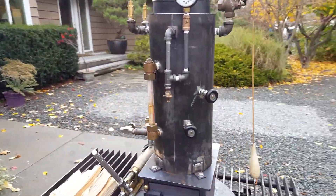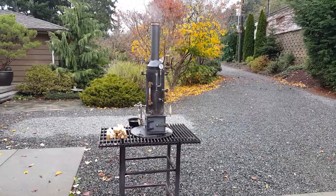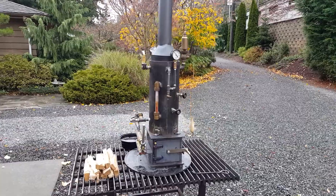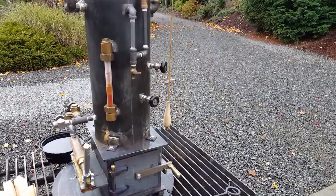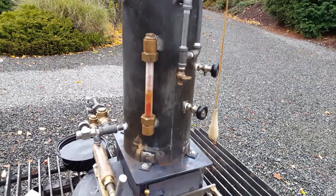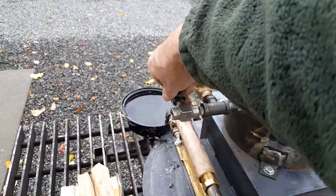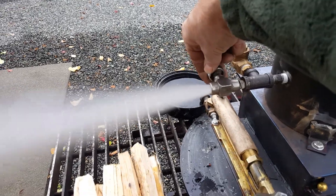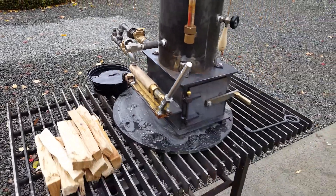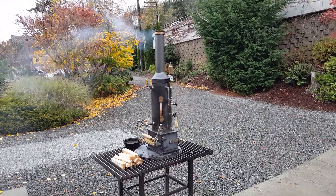Anyway, that's it. I think this is my — oh gosh — must be at least the 62nd boiler that I've built. The smallest I've ever built. And like I was saying, these two little tricock valves — finding those is what inspired this. Blowdown valve is right here; blow it down every hour or so of running to get the crap out of the bottom of the boiler. That's about it.